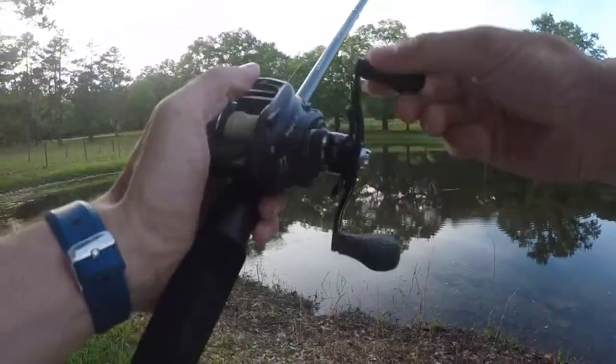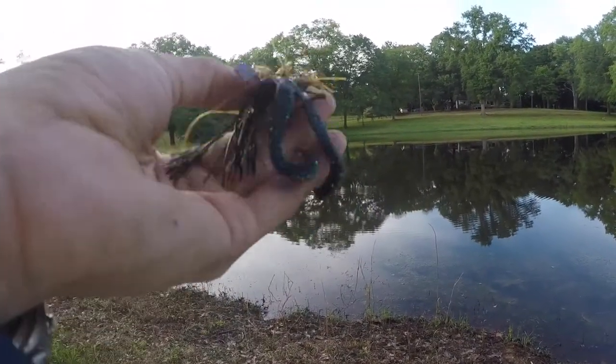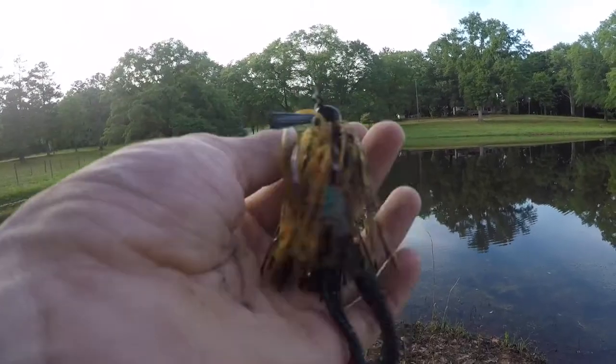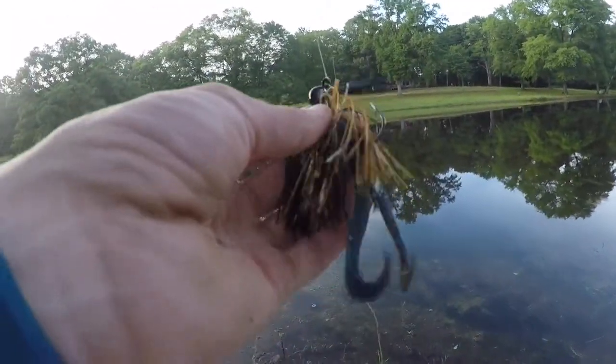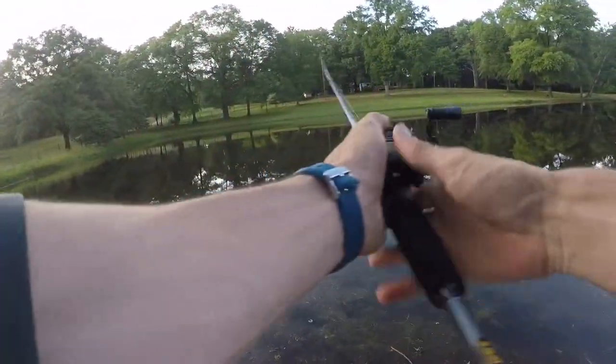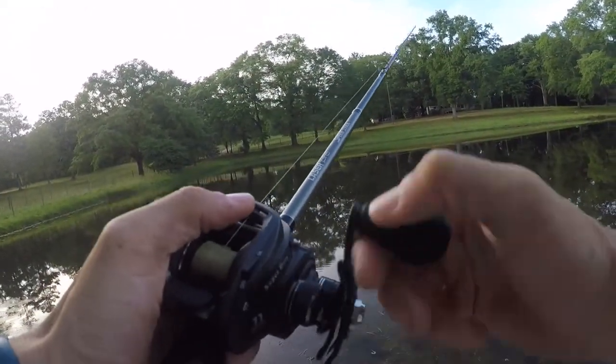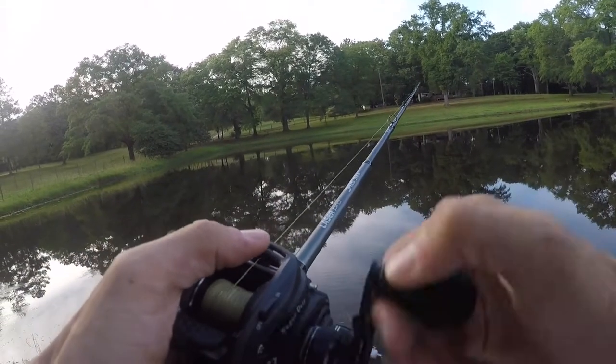We're going to start with the hardest ones and work our way down. I know we're about to annihilate them because it's overcast and it's a kind of cool afternoon. Starting off with the Lumberjack Jig by Ketch Co — pretty nice, looks like it's got a pumpkin seed color to it. And then I got the Boar Hog Z on the back as the trailer with those little swimming legs. I'm going to swim it and see how that does. This is the first cast.